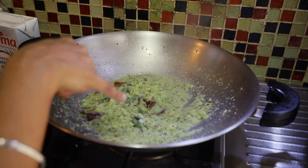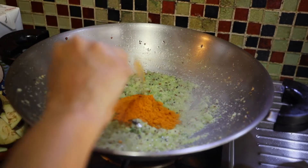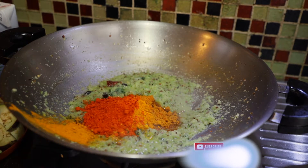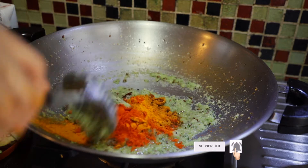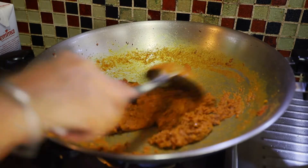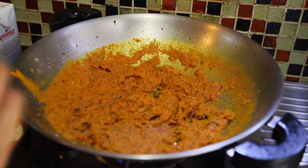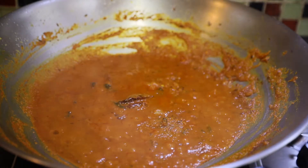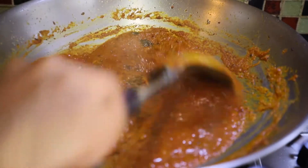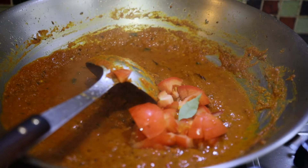Once the oil starts coming out from the onion, add the masala — one, two, and three tablespoons. Add turmeric and red chilli powder. Add a bit of water so it won't burn the masala. You can see the oil already coming out. Then add the tomatoes and vegetables.